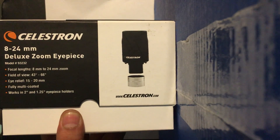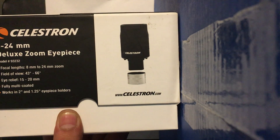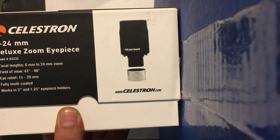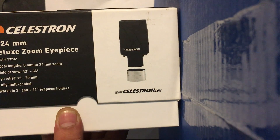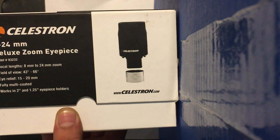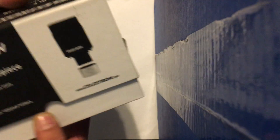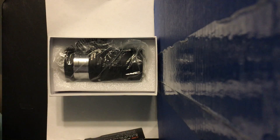This is the 8 to 24 millimeter deluxe zoom eyepiece, model 93232. The focal length is 8mm to 24mm, the field of view is 43 to 66 degrees, and the eye relief is 15 to 20 millimeters. This is a fully multi-coated piece and works with both types of telescope — two inches and one-and-a-quarter inch eyepiece holders.